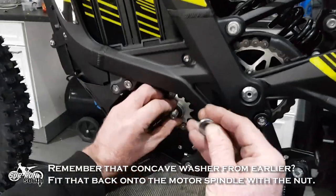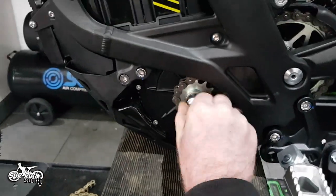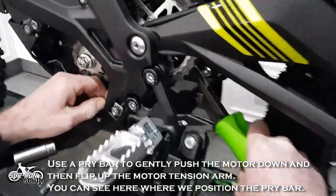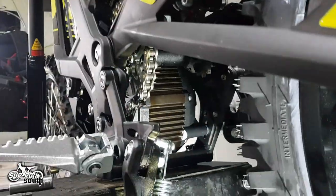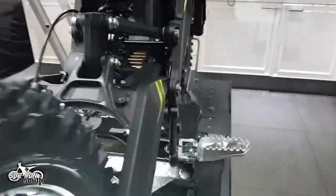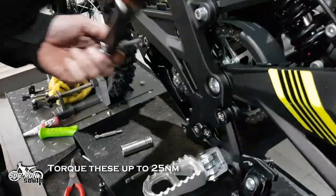Remember that concave washer from earlier? Fit it back onto the motor spindle with the nut. Now we need to adjust the tension of the chain. Use a pry bar to gently push the motor down and then flip up the motor tension arm — you can see here where we position the pry bar. Tighten the four motor bolts, two on each side, and torque these up to 25 Nm.